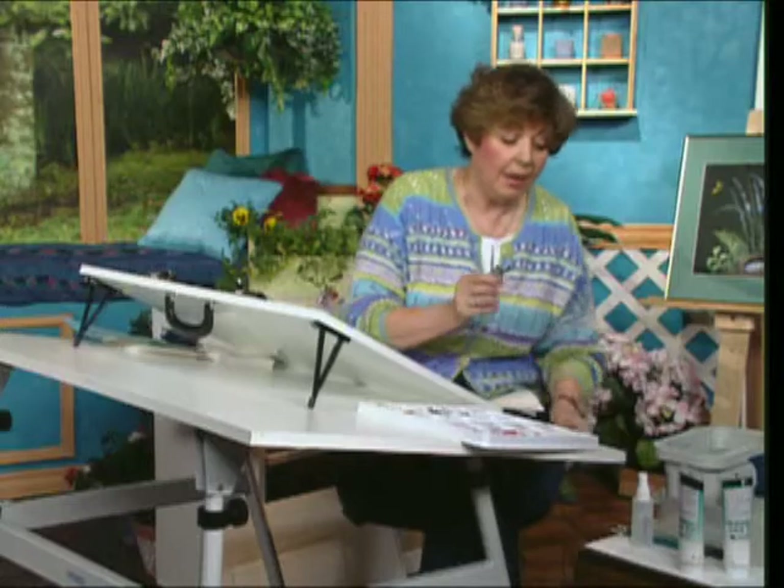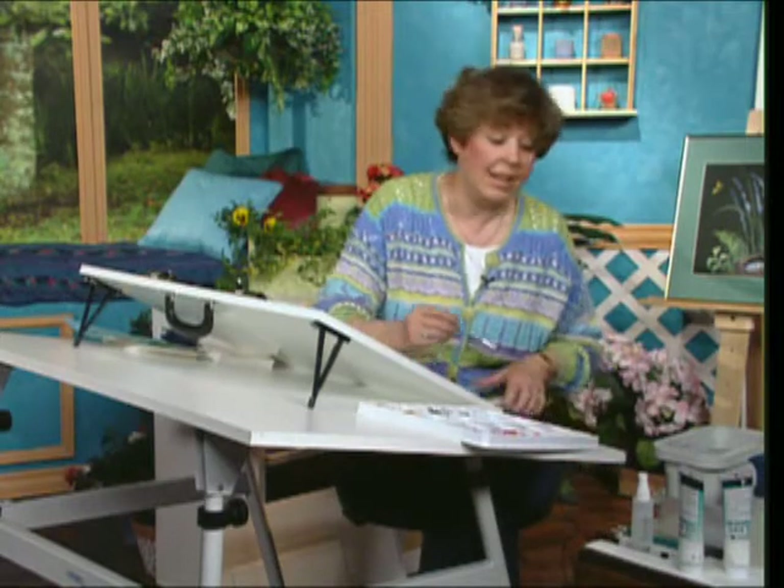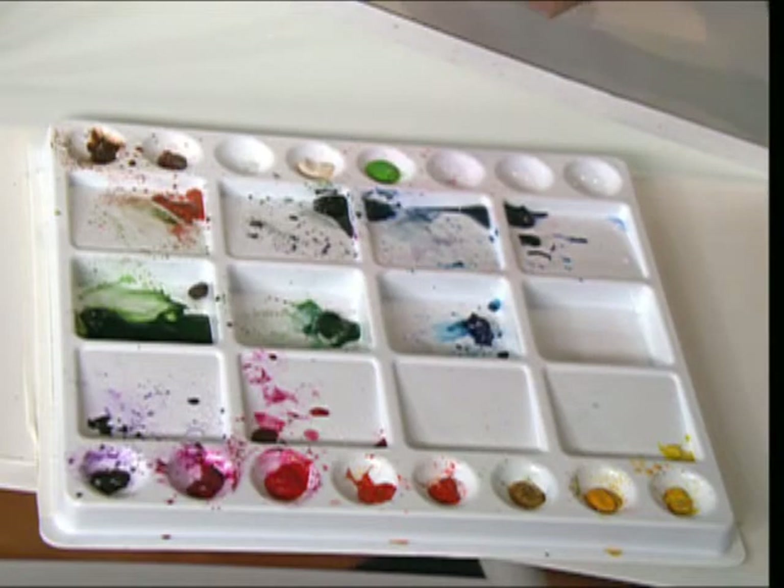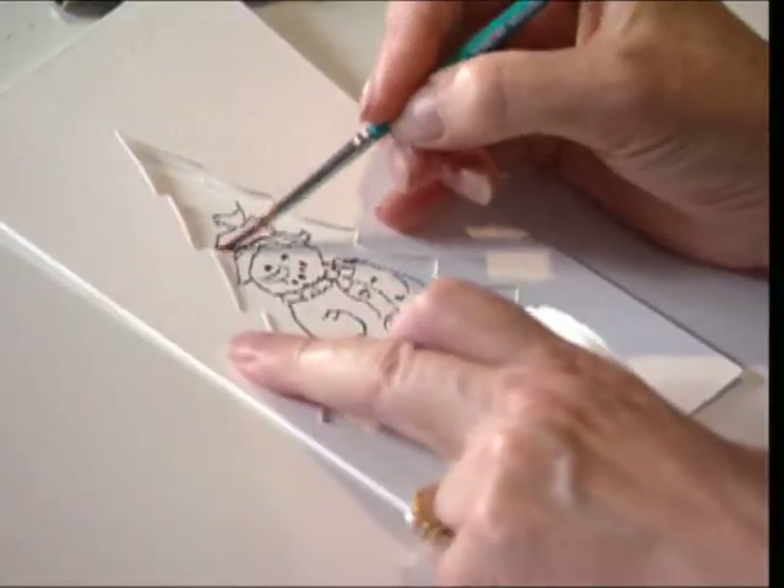Once that is on, I can then come in with watercolors and add just a splash and a touch of color. You might come down and get some burnt umbers, keep a paper towel handy, and paint the little hat.